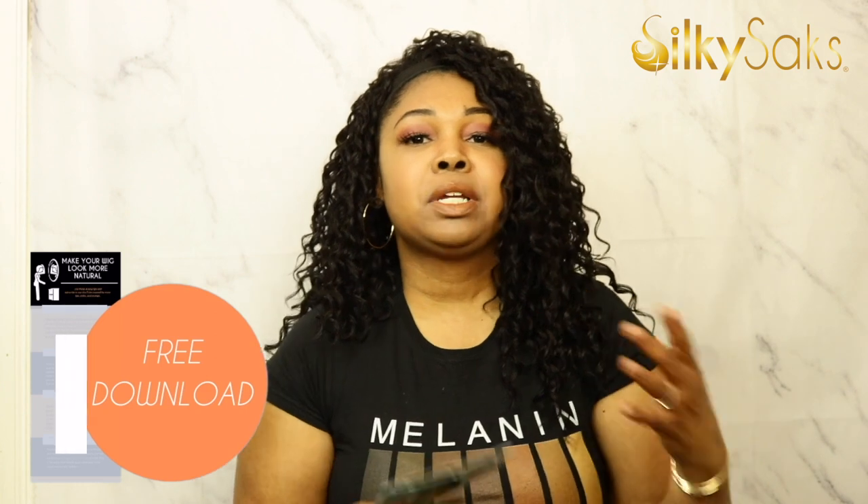We have put together a free PDF to help you make your wigs look more natural. If you would like to make your wigs look more natural and seamless, check the description box — we have a link to our free PDF that gives you tips on how to do exactly that. Now without further ado, let's go ahead and get into this review.